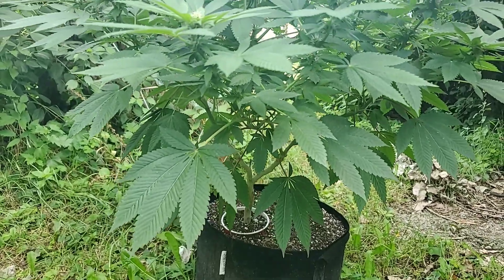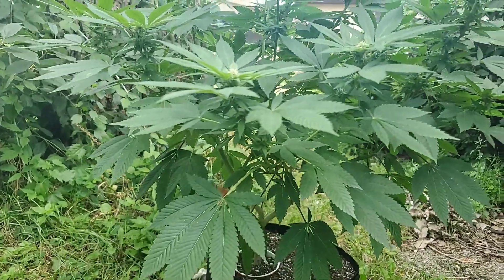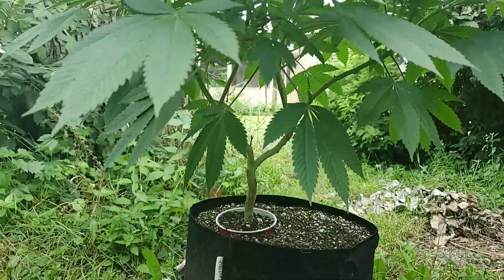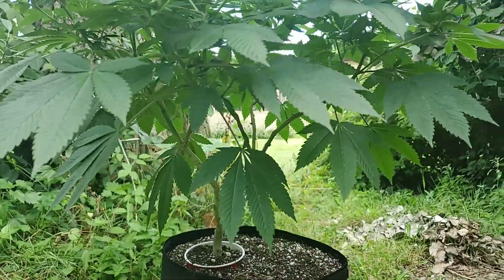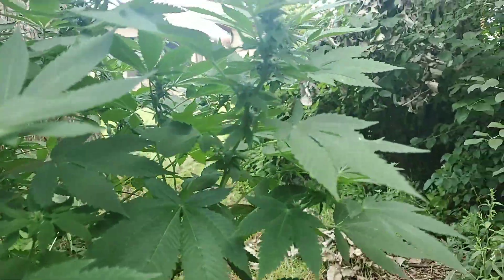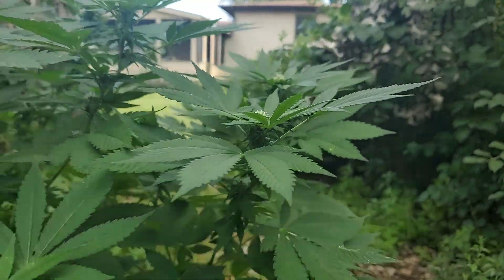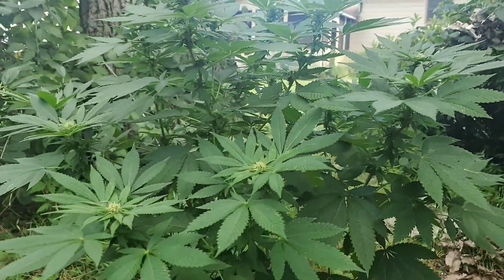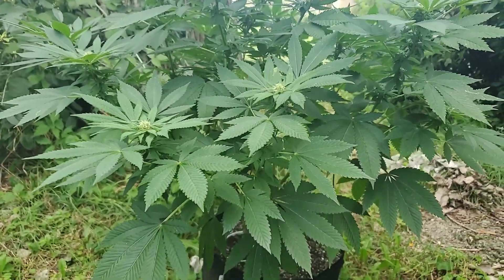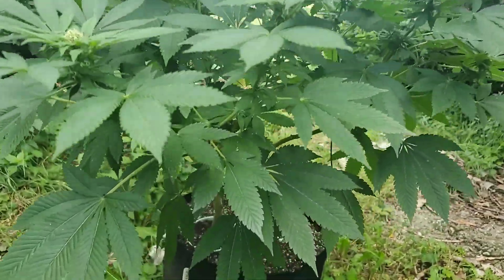I've done nothing to it. This is what she is — I cleaned up just a little bit down here. Yeah, it's small, it ain't nothing big. It was a re-veg, it's been out here a month maybe. So yeah, that's her there.